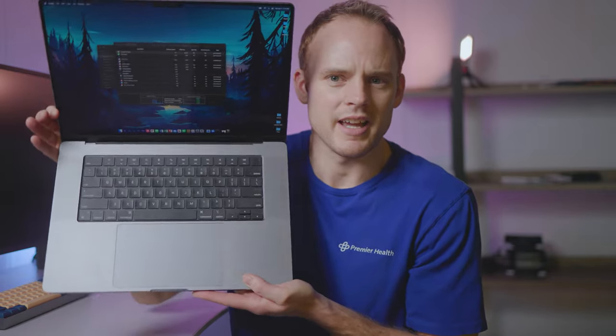The keyboard, mouse, trackpad — all that jazz — top notch. I actually really love this keyboard. Previously I had a ThinkPad, which is known to have really good keyboards, but this is really nice. It has a good tactile feel to it, and it's a lot better than the butterfly keyboards that were previously on these systems. Massive trackpad — probably a little bit too big if you ask me — but the trackpad and overall touch inputs are really nice.